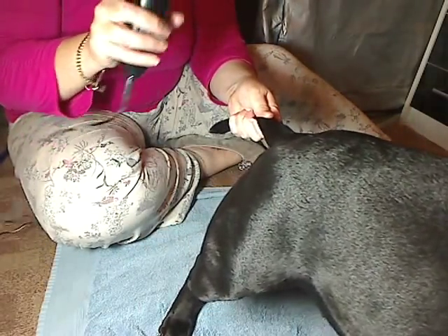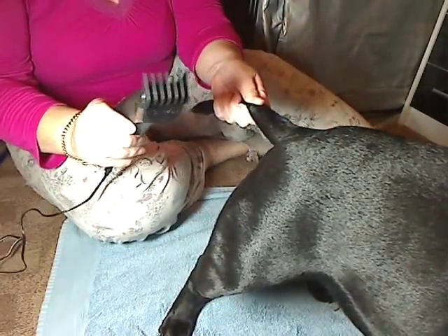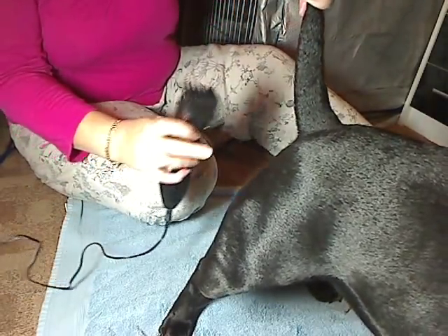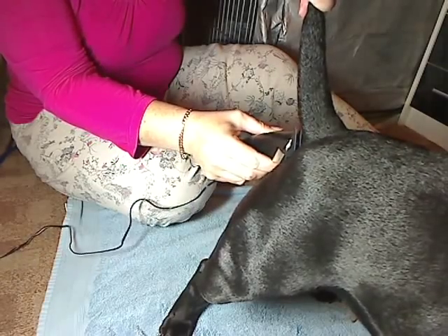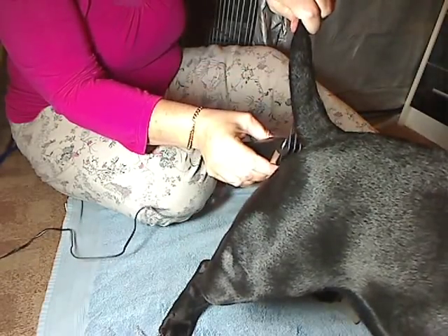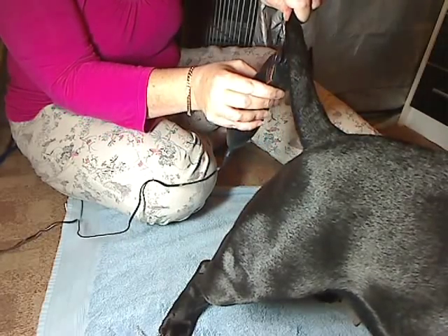I'm starting out with a quarter inch guard, holding her tail out. Hold the tail up like this, and I'm going to start underneath and go with the grain of the hair, down. She's just got a lot, but on Marley it will come off different.